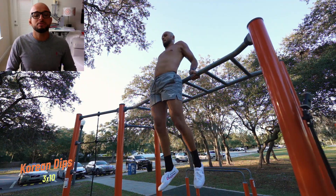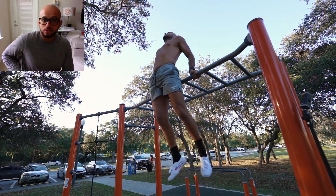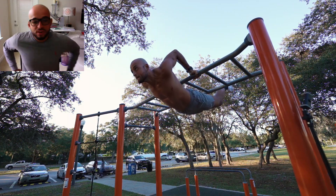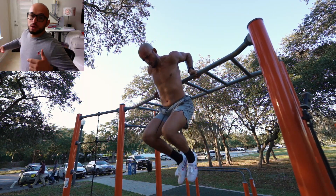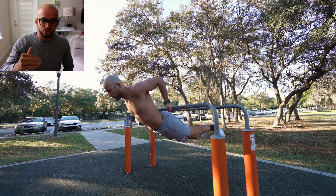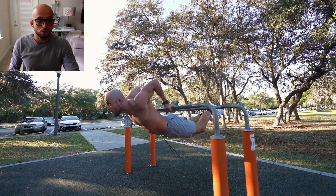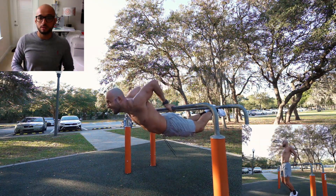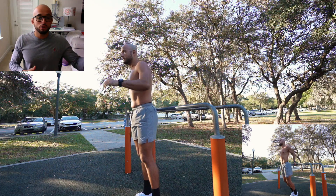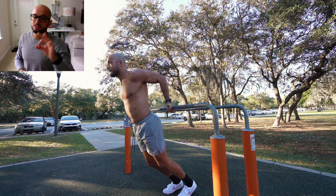We're going into the Korean dips — one of my favorite bodyweight shoulder exercises. You're going to load the front shoulders, stack the wrists, push through, extending the triceps at the top. You're even going to feel your lower back activating as well. You can either choose to do this on a higher bar or on the parallel bars if you're comfortable with the height. There's also a regression where you can have your feet on the floor and push off. So you have variations of progressions and regressions — 10 reps and we're moving on to the third exercise.